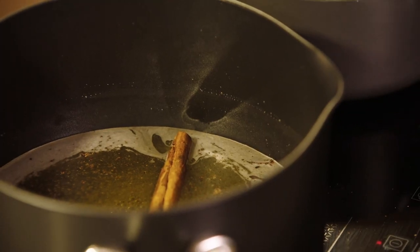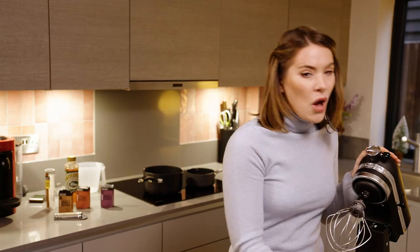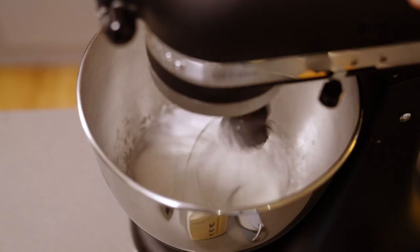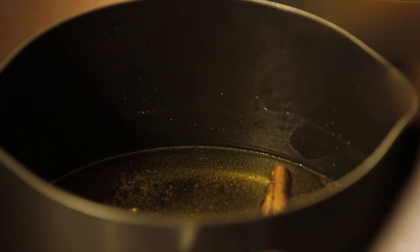I'm going to leave that for about 10 minutes, and whilst that's doing its thing I'm going to do my egg whites. For this recipe you need two large free-range egg whites. Clarence Court have brought out a carton of egg whites, which is handy, and we're going to whip it up into stiff peaks. Looking good — now that's done, we're going to move back over to our sugar syrup.